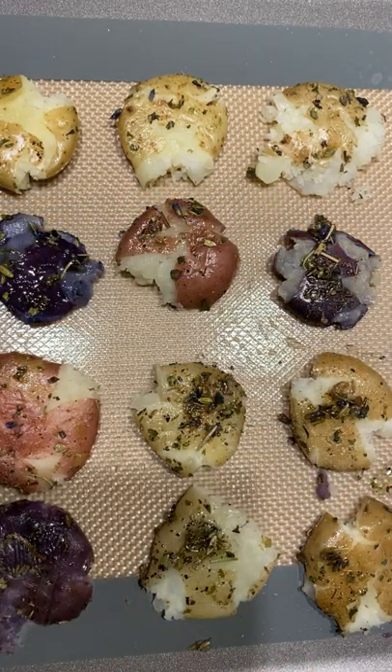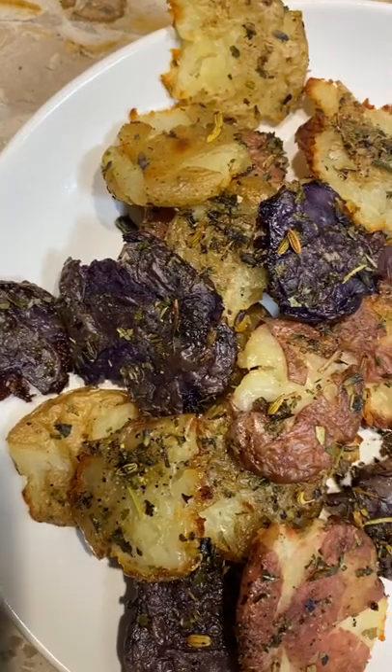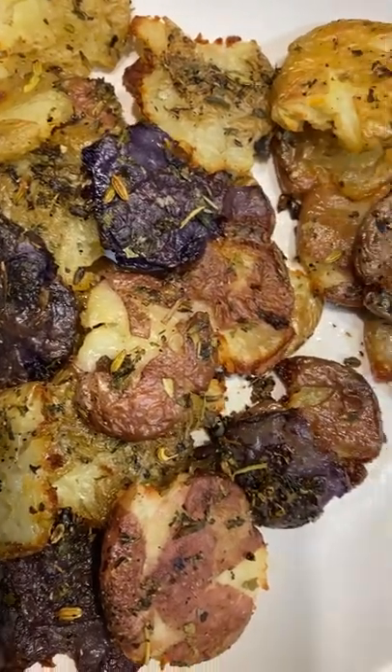You're going to put this in the oven on 425. It takes about 15, 20 minutes. Bada bing, bada boom. You have the most beautiful, delicious smashed potatoes. Enjoy.